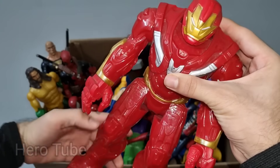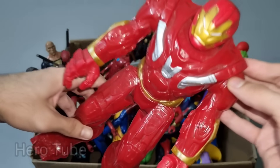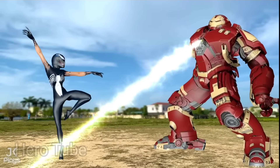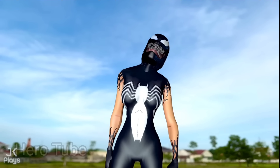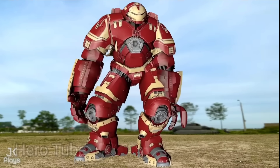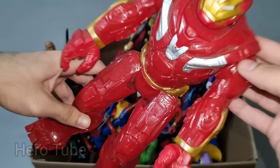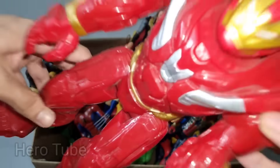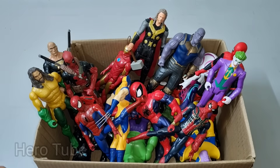Let's check the next one. Wow guys, look at this so cool looking heavy technological iron suit superhero guys. This is Iron Hulkbuster! Wow guys, look at this so cool looking heavy technological iron suit superhero guys. Really nice, really really cool technological suit. This is Iron Hulkbuster!